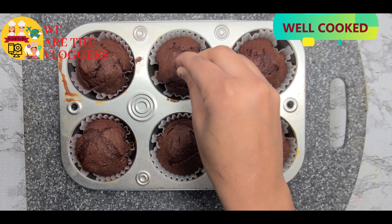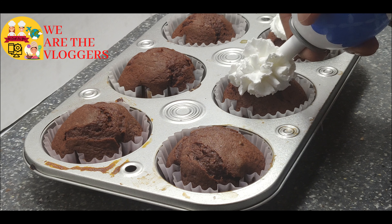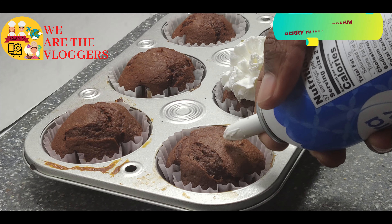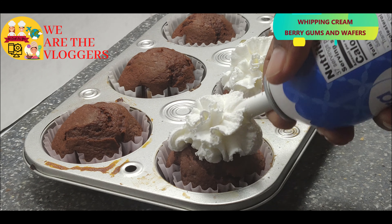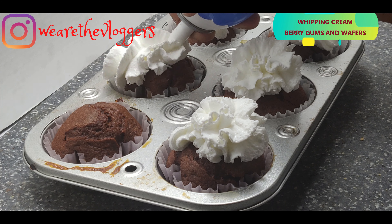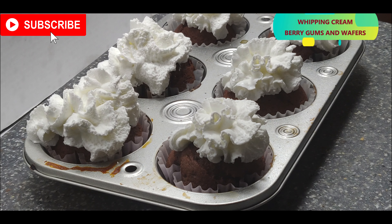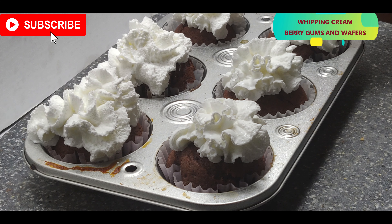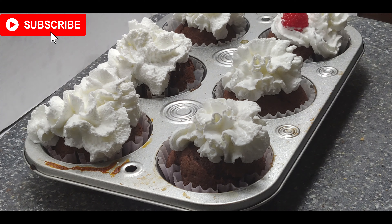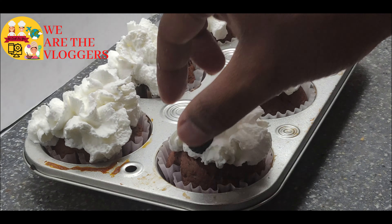Check them with a toothpick or a fork. Top with some whipping cream, add some berries, and the cupcakes are ready.